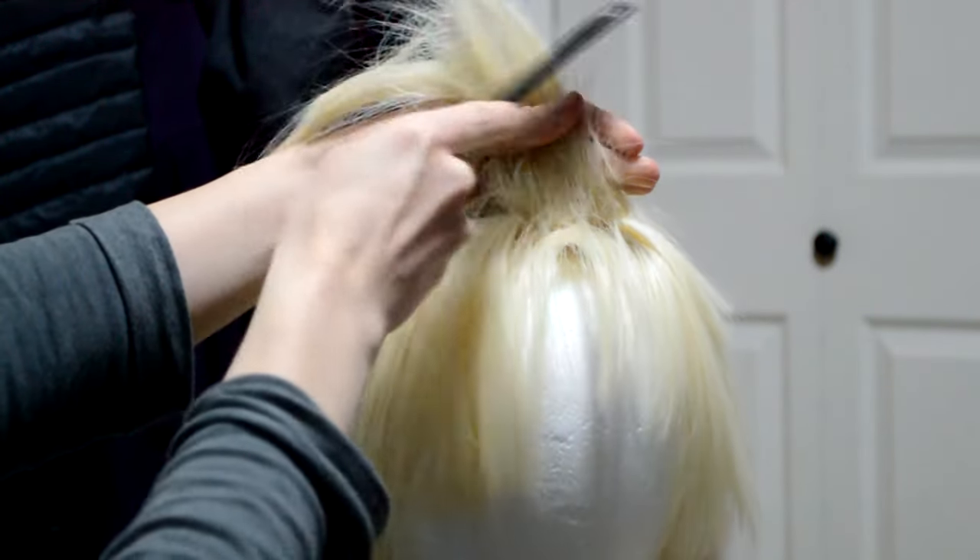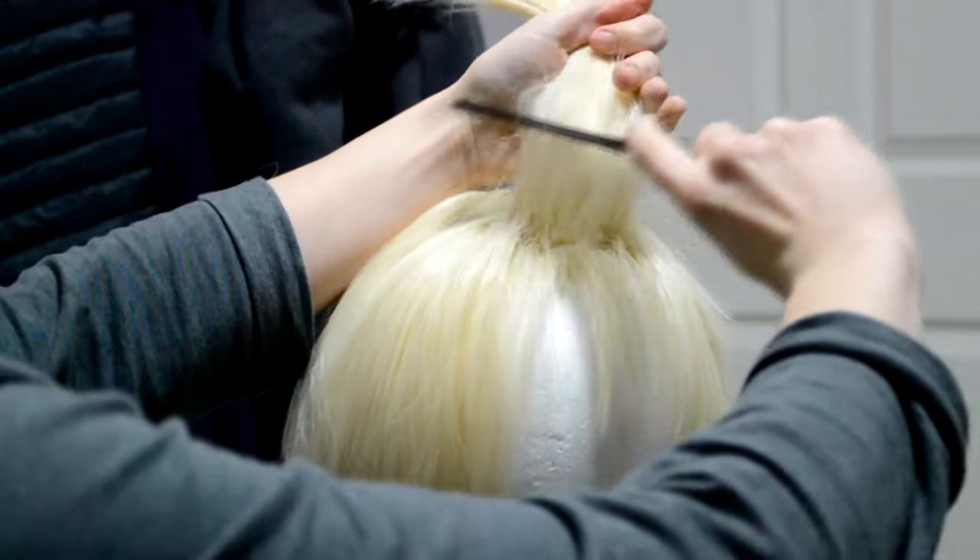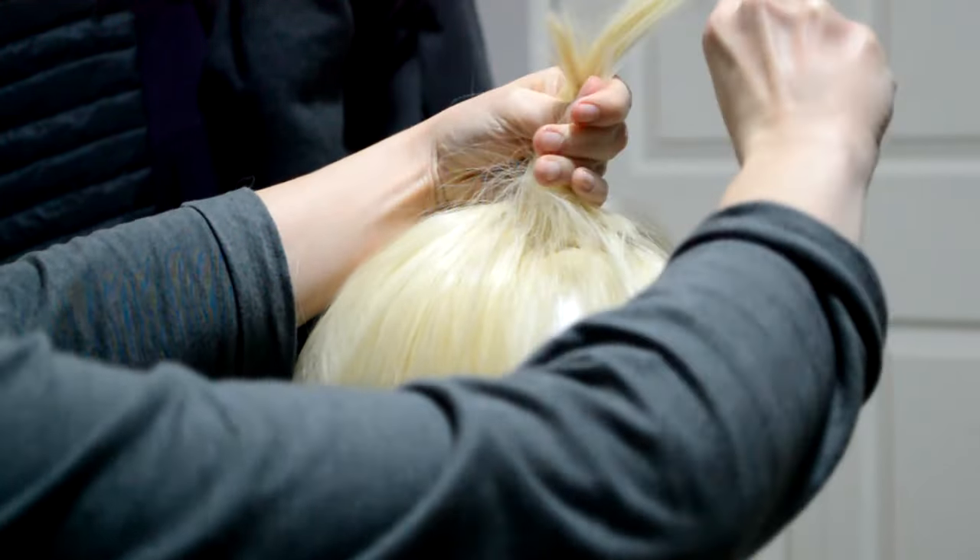Next I begin smoothing the outside of my spike with a fine tooth comb. You want to leave the inside gnarled up so it has some stability, but you want the outside to look clean.